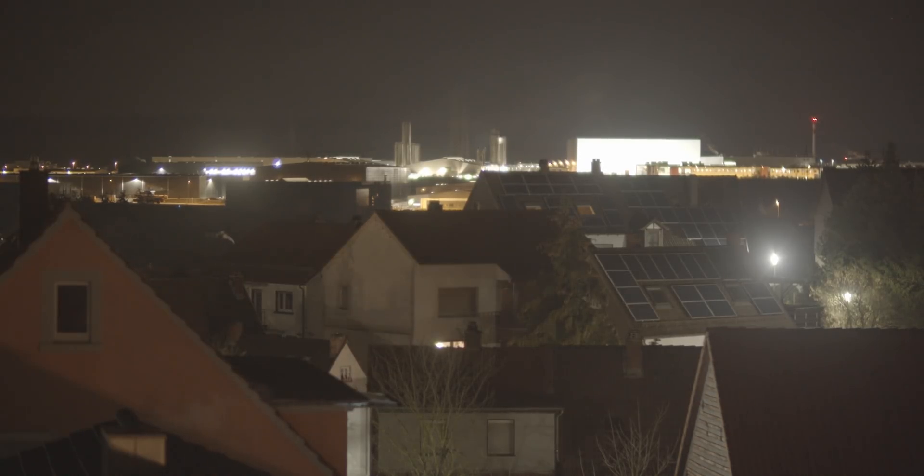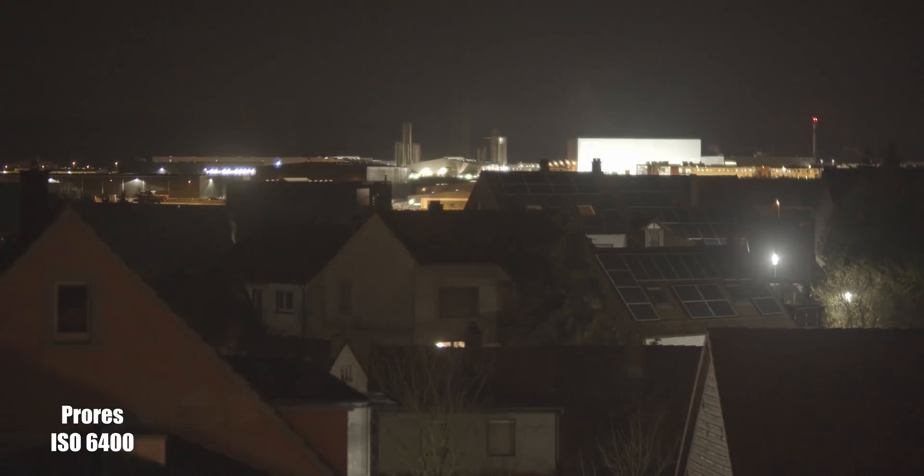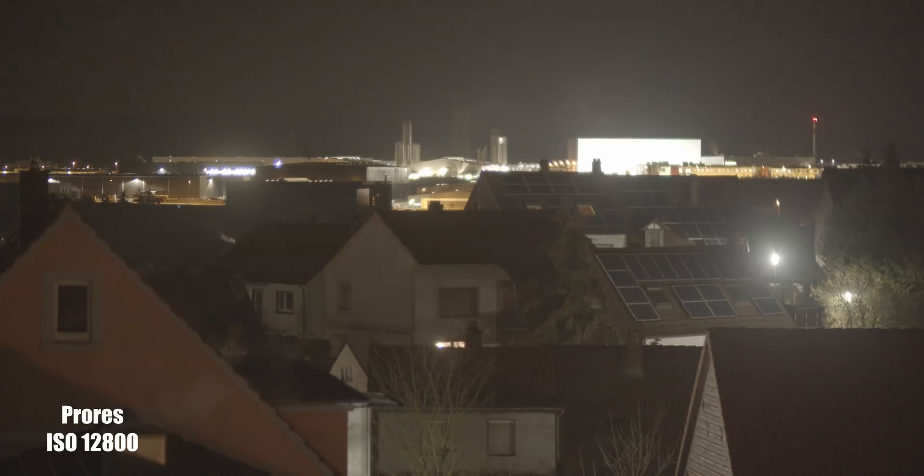Right now, I can tell you that the new B-RAW, as far as low-light ISO goes, has improved from the Cinema DNG. Because what you're looking at right here is actually darker in real life. ISO 3200 — I used to get a lot more noise than this. But the B-RAW right now looks a lot better. A lot cleaner.